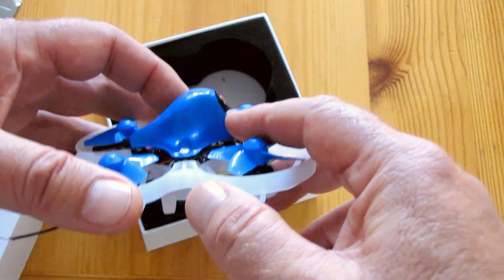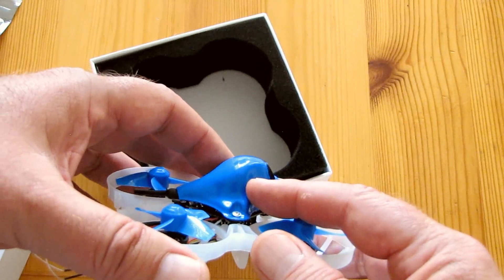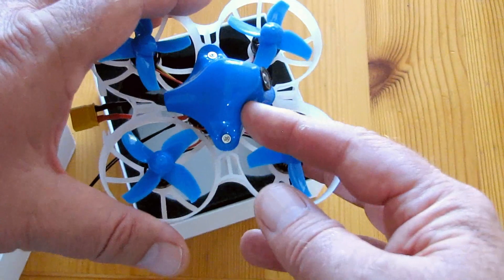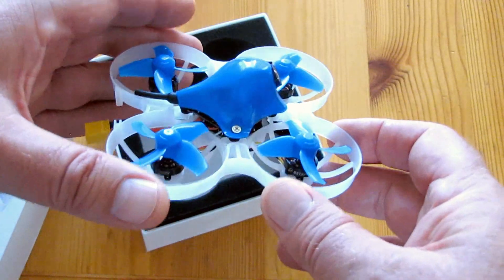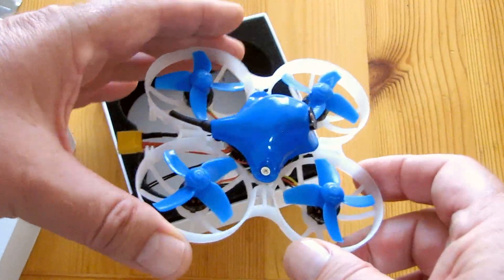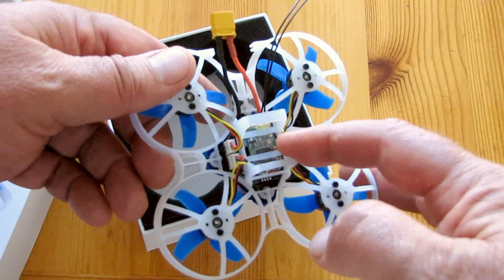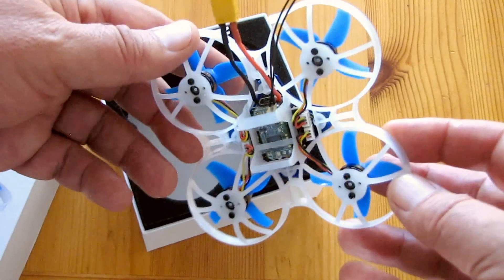Let's talk about the camera. It's a 700 TVL camera with a video transmitter that has 48 channels with 0, 25, and 200 milliwatts switchable. The system has smart audio and on-screen display so you can adjust frequencies and channels through the OSD. You can also adjust the PIDs if you really want to, but I wouldn't — the PIDs are fine. My version is FrSky with a FrSky receiver, but there are also DSM, FlySky, Futaba, and plug-and-play versions available.